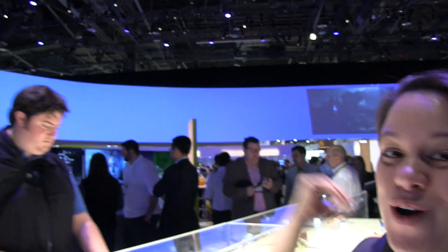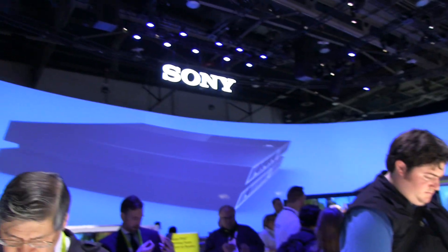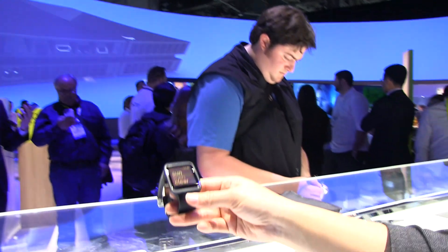Nicole Scott here from Mobile Geeks. We're at CES 2015 and this video is brought to you by ASUS. I'm here at the Sony booth — every year it has this gorgeous wraparound colors — and we have seen smartwatches from Sony.